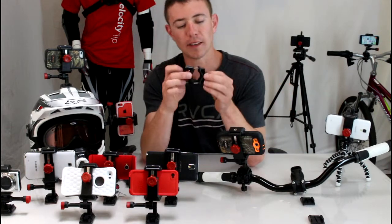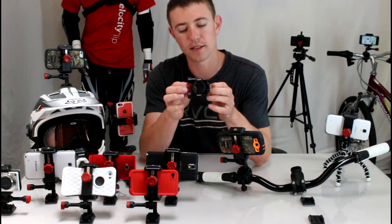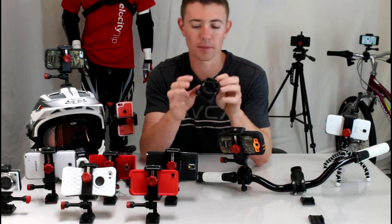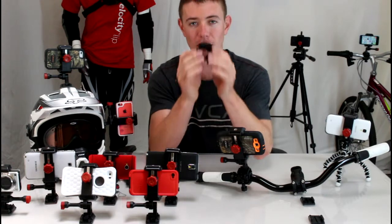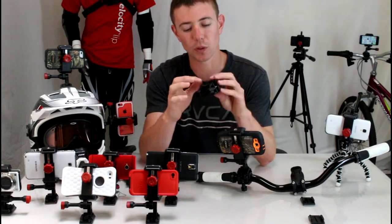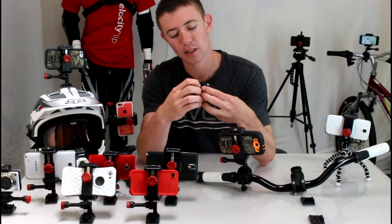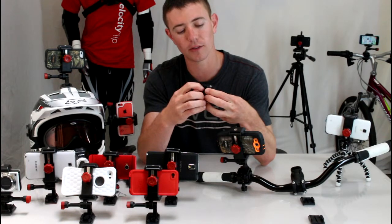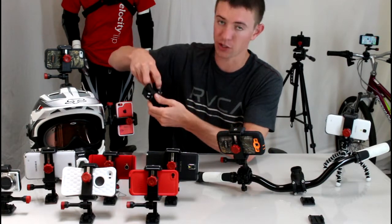This mount is universal for anything with handlebars — it'll fit motorcycles, dirt bikes, quads, street bikes, mountain bikes, downhill bikes, cross-country bikes, and road bikes. If you've got handlebars, this is going to fit. It uses an over-molded rubber design, so there's no glue. If you're putting it on a really high-end bike, you don't have to worry about glue oozing out when it gets hot, like you do with rubber grips that are just glued in.